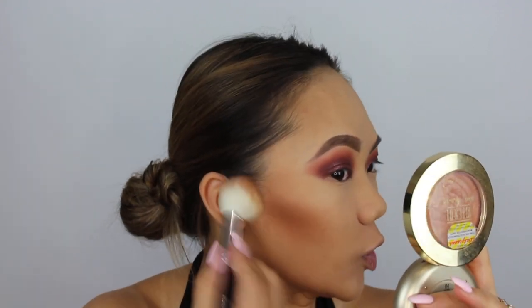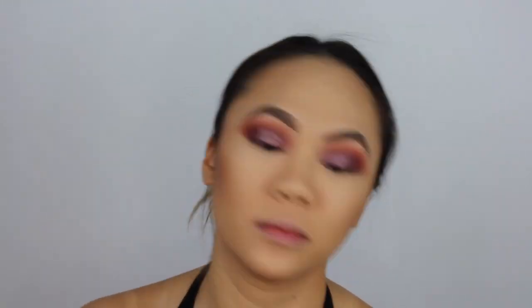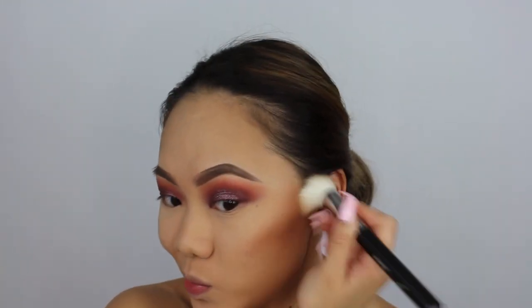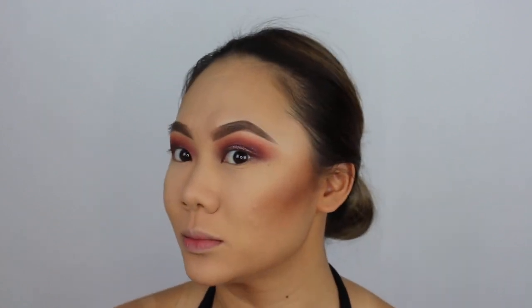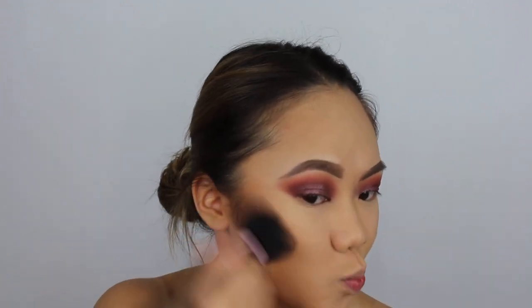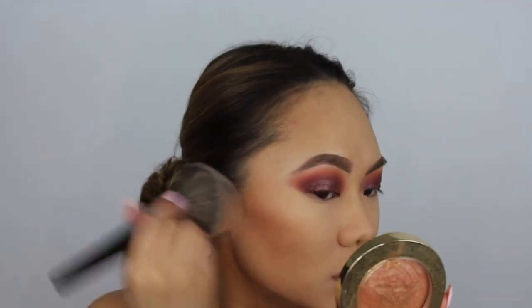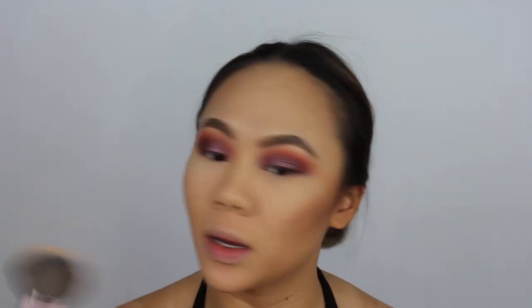My contour is a little bit dark — we'll blend this out. As you can see these are really pigmented. Taking my Morphe E2, I'm going to blend anything and everything out. So my contour is a little bit harsh, so I'm using the same loose powder.